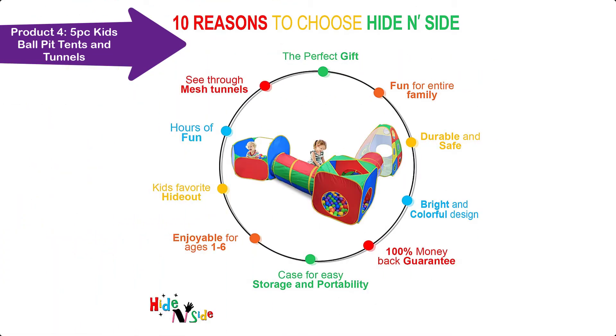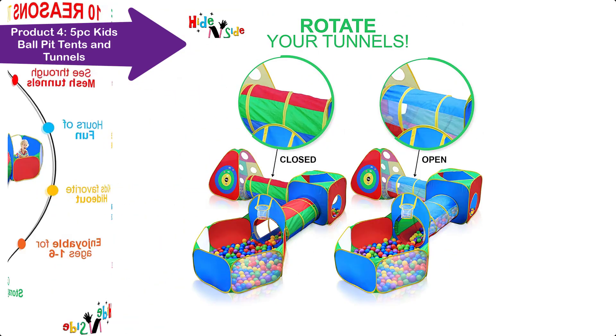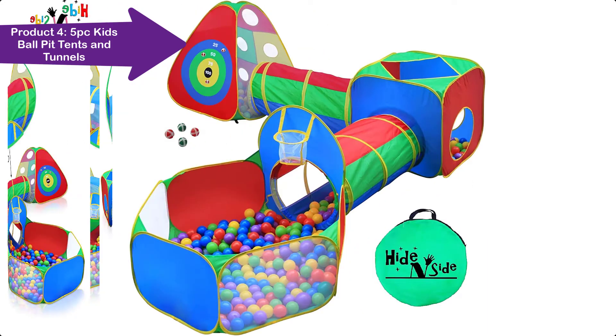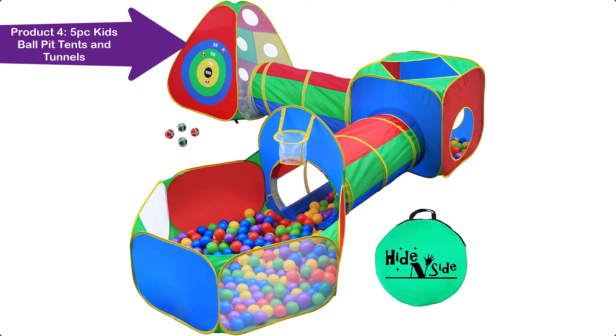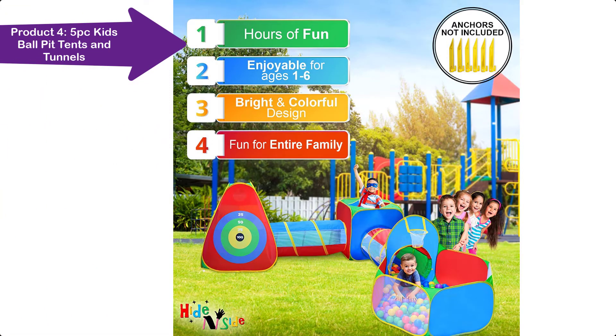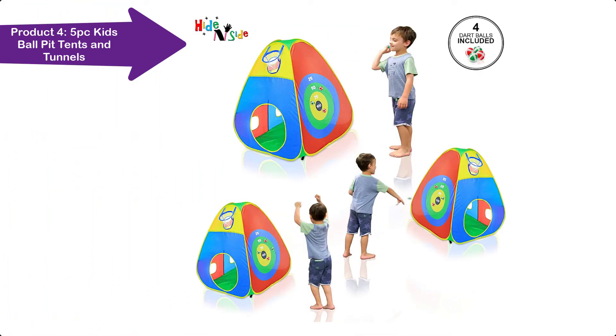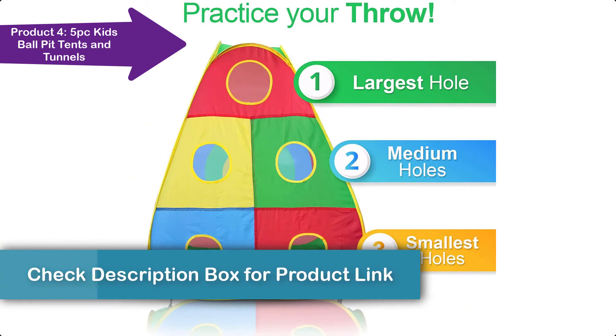They make a lovely, bright, and inviting place for boys and girls to play, occupying themselves for hours. Children love to explore, play pretend inside, hide and go seek, and even use them as a refuge from the light, noise, and hustle of a busy home or classroom. The ball pit tents and tunnels collapse for easy storage and store compactly in the accompanying bag, making them suitable for small homes, apartments, or daycares.